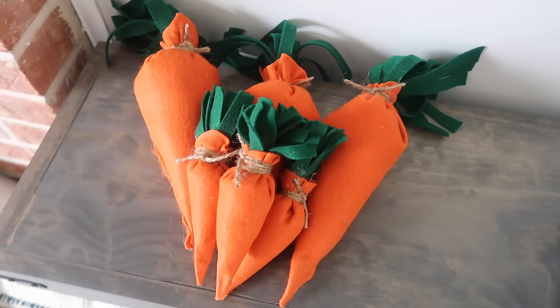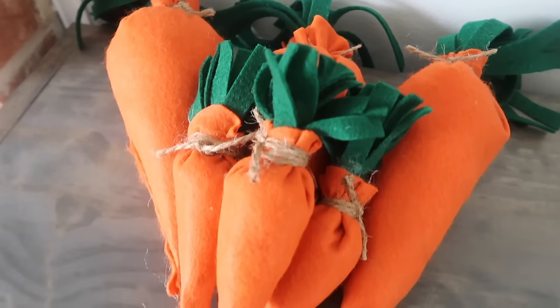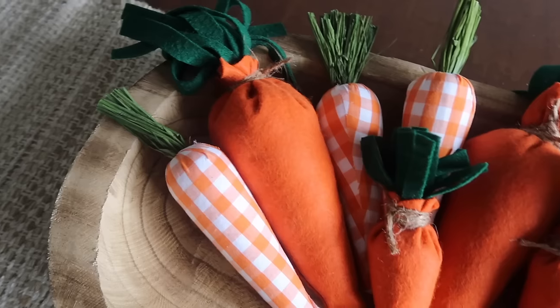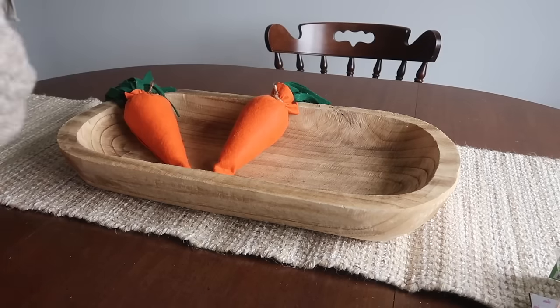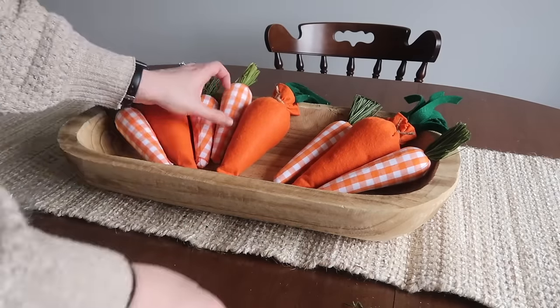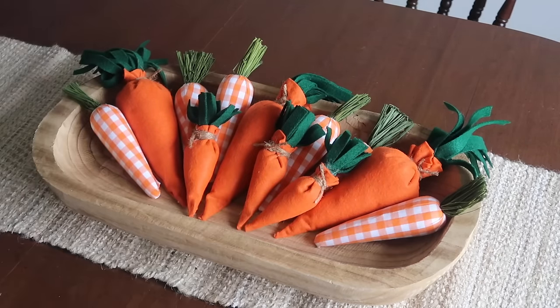I have used a variety of different materials for this — you can go traditional with orange felt or use different fabrics. They also mix in really well if you already have some carrots but want to make a fuller arrangement. I started with a dough bowl from Hobby Lobby, mixed in some of these plaid ones as well as the ones I made, and this is so quick and easy to put together — so cute for a dining room table and it won't take you very long at all.